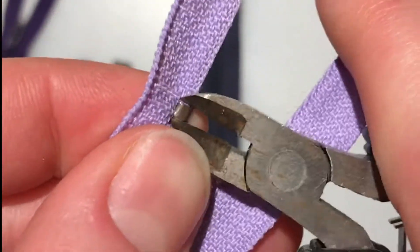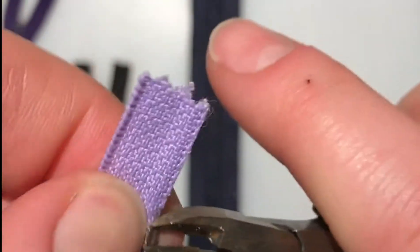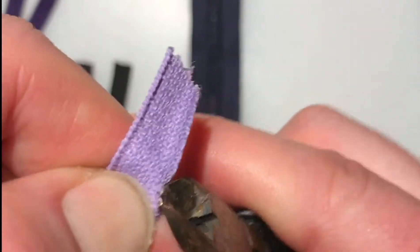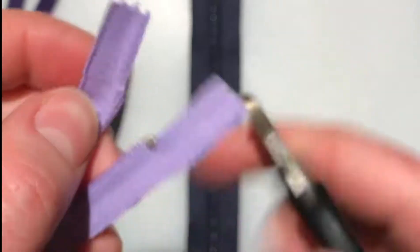The first thing you need to do is remove the metal stop at the top of the zipper. This metal stop is more like a staple — it wraps around the zipper tape and then digs in on both sides. To get a better grip, I'm using diagonal cutters to squeeze it real tight.